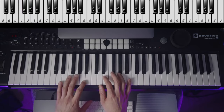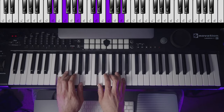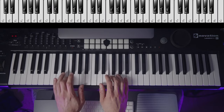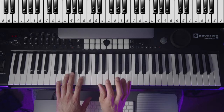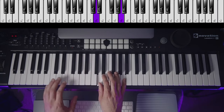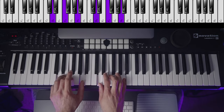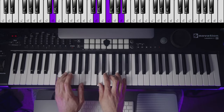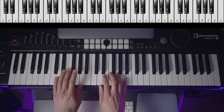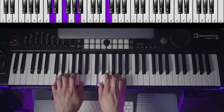All three notes are white keys, so it's pretty comfortable to play. The finger position I would use is the same for all triads, which are three-note chords consisting of the one, three, and five. When the root and the fifth are the same color — which is almost every triad — I play thumb, middle finger, pinky in the right hand, and the opposite — pinky, middle finger, thumb — in the left hand.